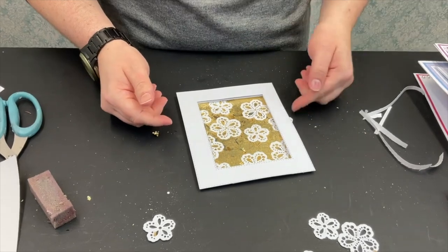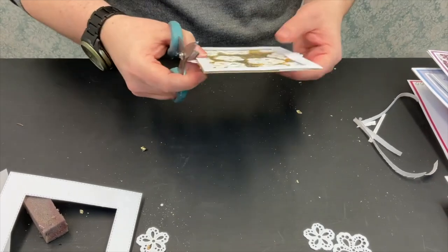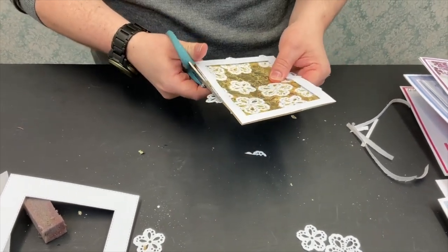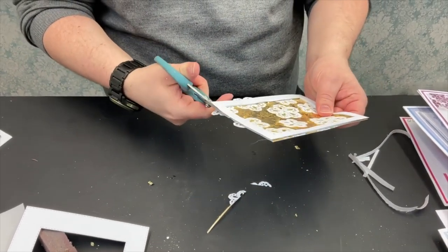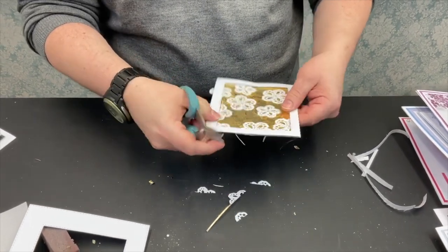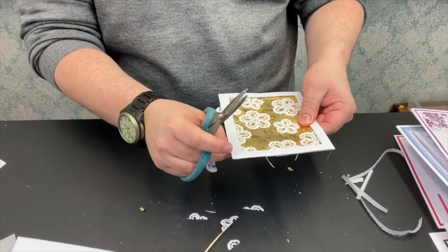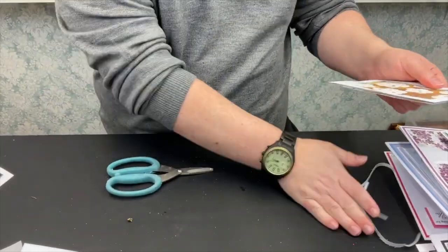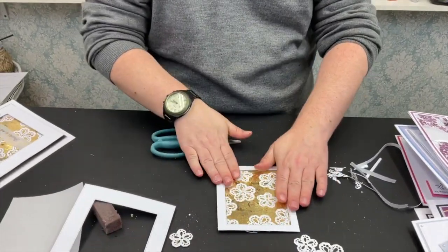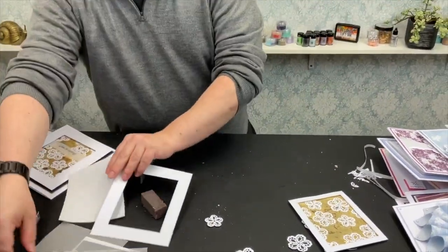If you want to trim them all, I tend to put mine on a guillotine once I've done all my flakes and flowers, then just trim around it. A guillotine cuts through it no problem. Although you've built up your layers of card, flakes, and self-adhesive sheet, it shouldn't be a problem to cut. If you want to leave these bits protruding out the edge, that's absolutely fine. If you are worried about what people might see, just take them out of the way. We have our panel ready.